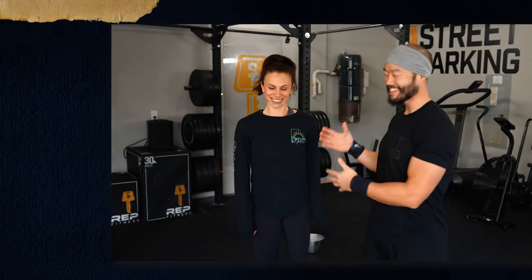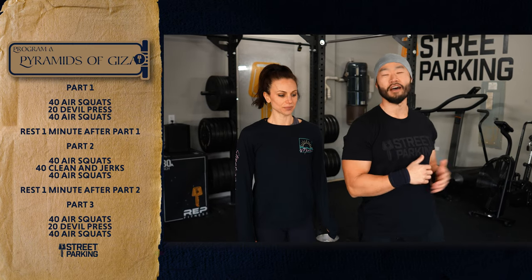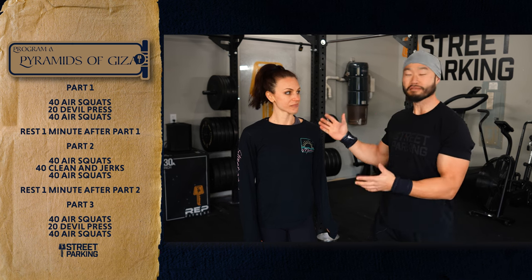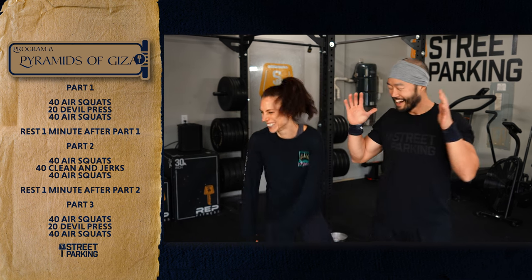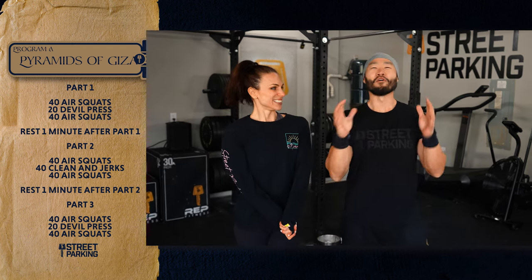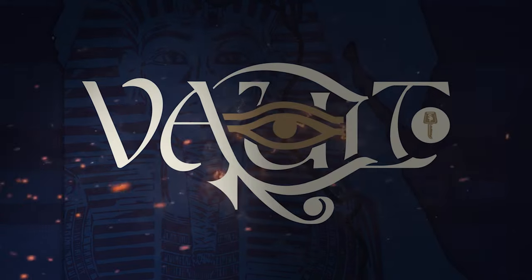Welcome to week 13 of the Vault. Today we have Pyramids of Giza. We have Silver joining us — she's going to be doing Program B with the barbell. I'll be doing Program A, going a little heavier on the clean and jerks. Today we're going for the gold! For more detailed demos of everything you'll need for this workout and any customizations, go to my.streetparking.com. We also have some tips right after this workout.